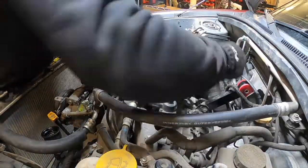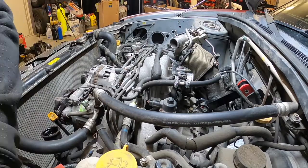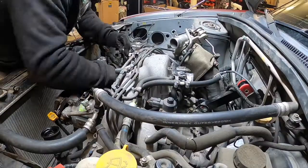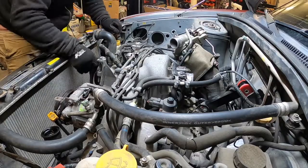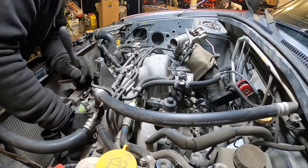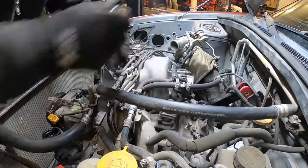Unbolt the slave cylinder and tuck it out of the way. Disconnect any wiring to the accessories you will be removing, such as the alternator wiring and the AC clutch. Remove the alternator. Disconnect the power steering pump so it's loose to tie up off the motor - that way we don't have to drain the lines or bleed anything when we put it back together. Unbolt the AC compressor to set it aside as well, so we don't have to discharge the system. Disconnect the brake booster hose.